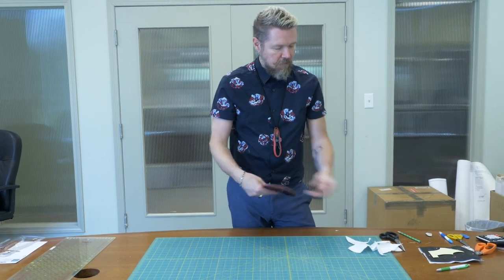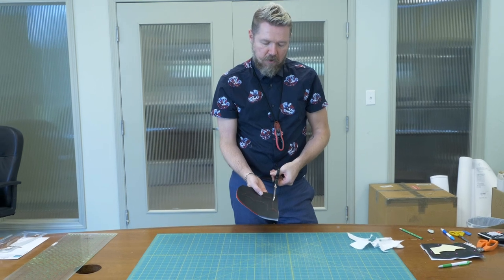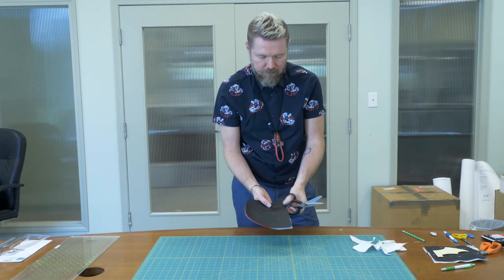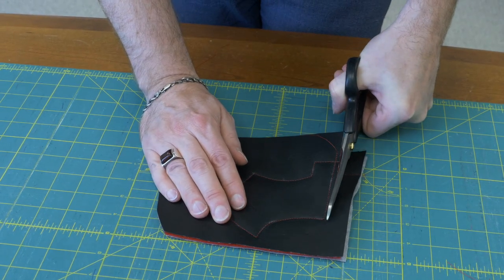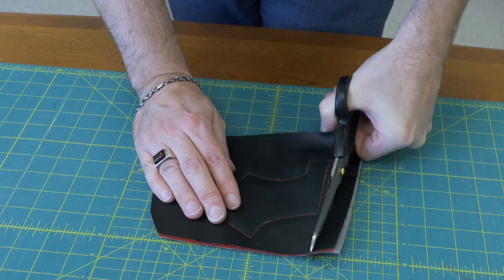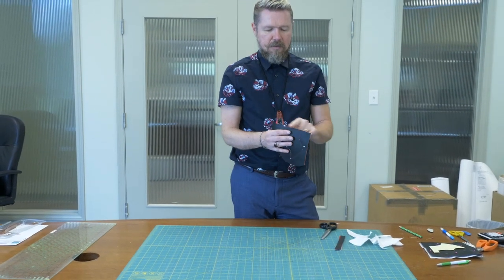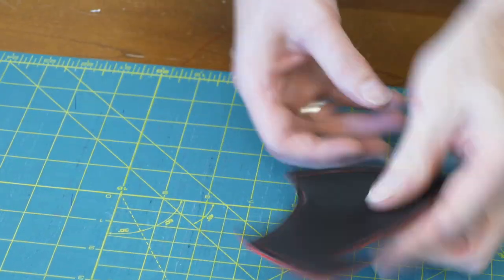Now that the stabilizer is removed, I'm going to use my scissors to cut about a quarter to an eighth of an inch away from my sewing. What that cutting does is give a nice clean line through all three layers, and it also reveals that nice pop of color from the felt.